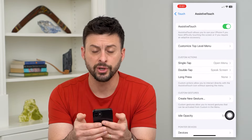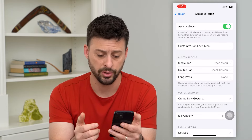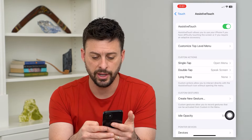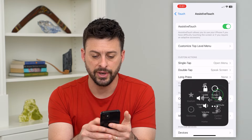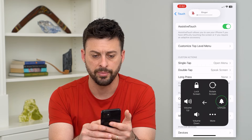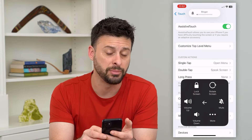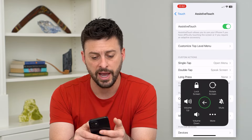Toggle AssistiveTouch on, and this gives you a button to turn silent mode on or off. Tap on it, then tap on Device, and here you can see Mute or Unmute. At the very top it will switch to silent mode on, or if you tap it again, silent mode is off. You can go back and forth.